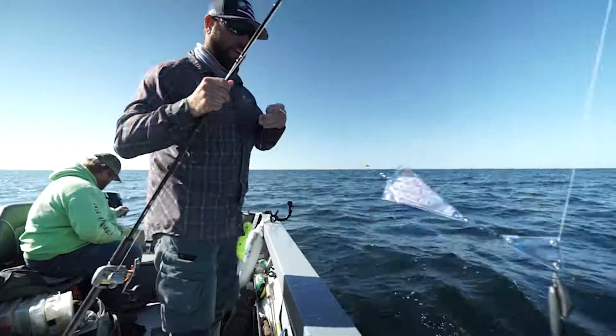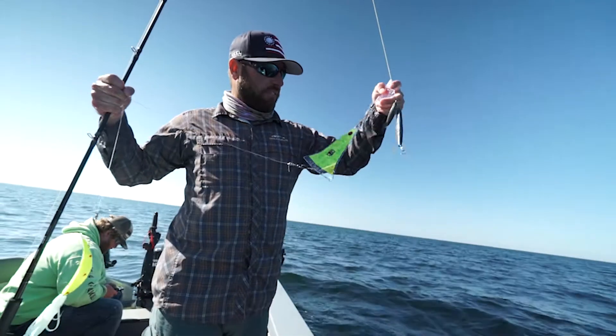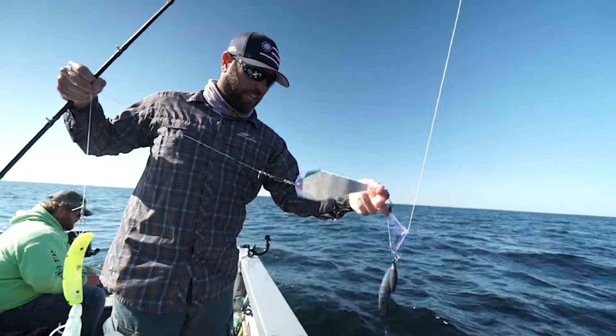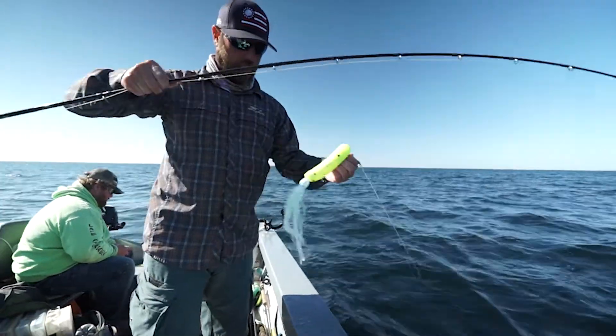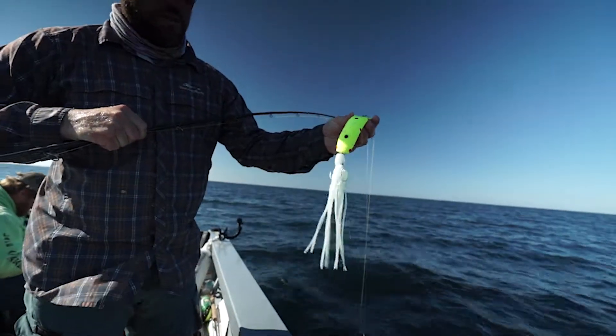This tree of stuff hanging off here. We got the spreader on here, 75 pounds of weight, a fish flash, and a big clown flatfish. Squid on the back.